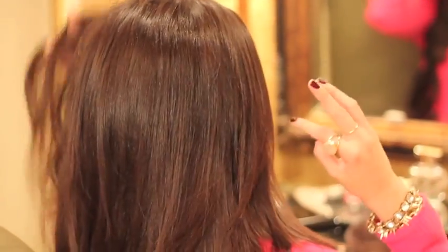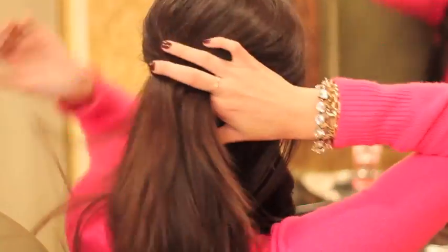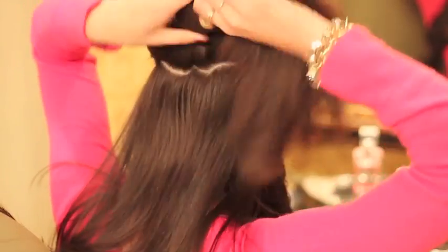Now I'm letting down another small section of hair so I can clip in another four-clip track. The layers between the extensions are very thin, and I curl the extensions with the layer of hair below it so that it blends better.